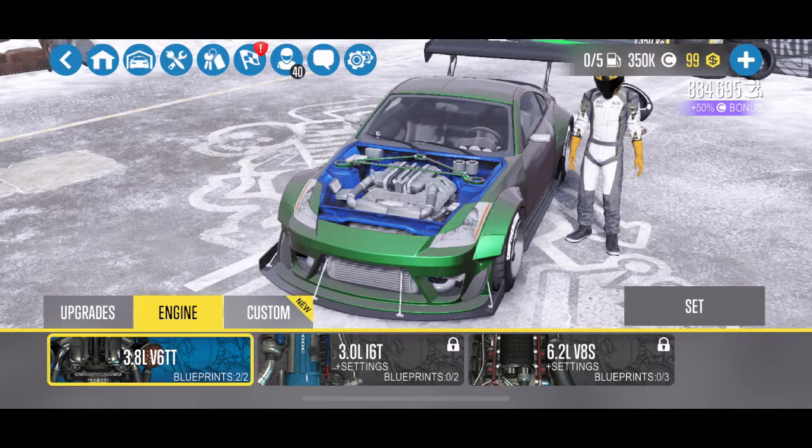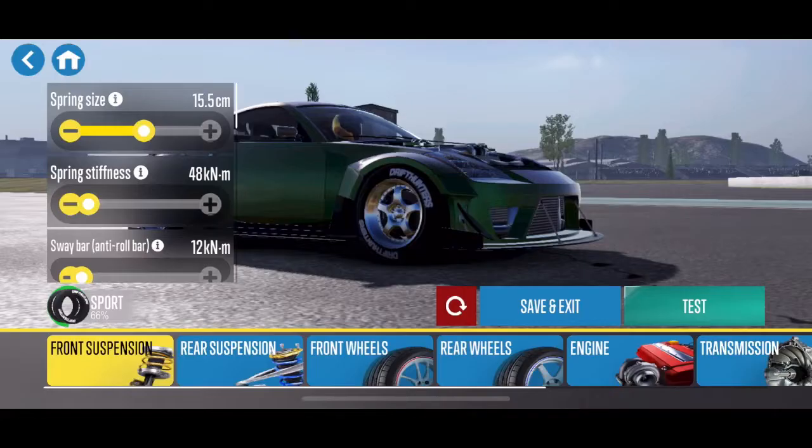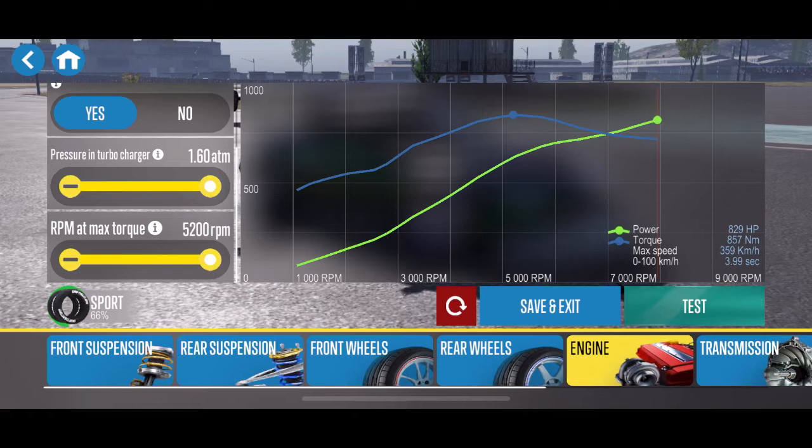Normally the 350Z comes with a VQ-based motor in real life and in this game, and the VR is just a very well-upgraded version of that VQ. The new motor here makes 829 horsepower and 857 newton meters, or in American terms, 632 foot-pounds of torque.